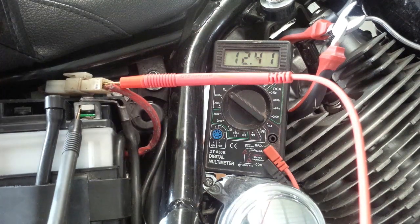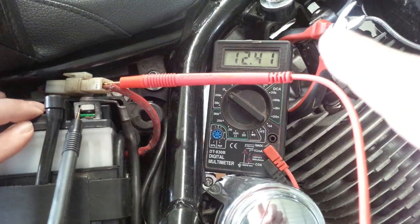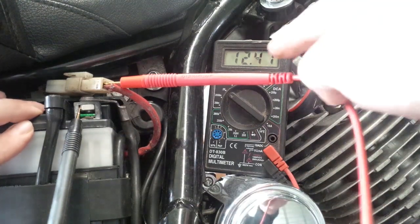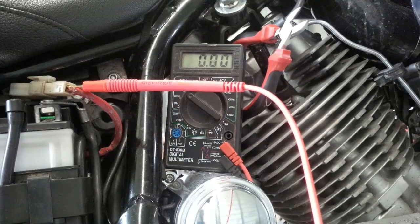That is still within spec, still usable, so this battery still has some life in it — though not a huge amount, because over 11 volts would be just fine. Usually worn-out batteries that crank really slowly and don't have much power plummet down to eight and a half, nine volts, something like that. If you see that on your screen, your battery is probably in bad shape.